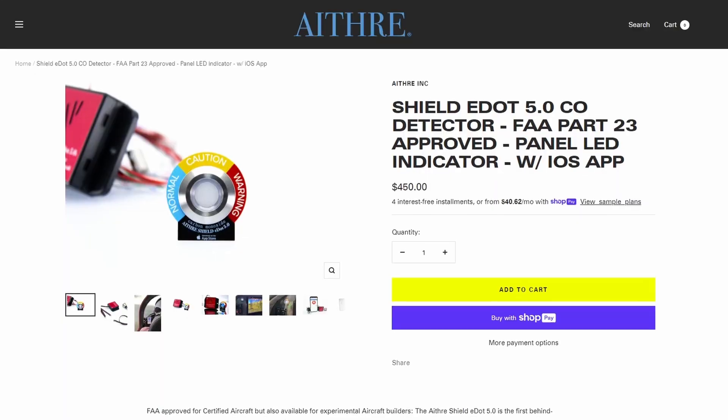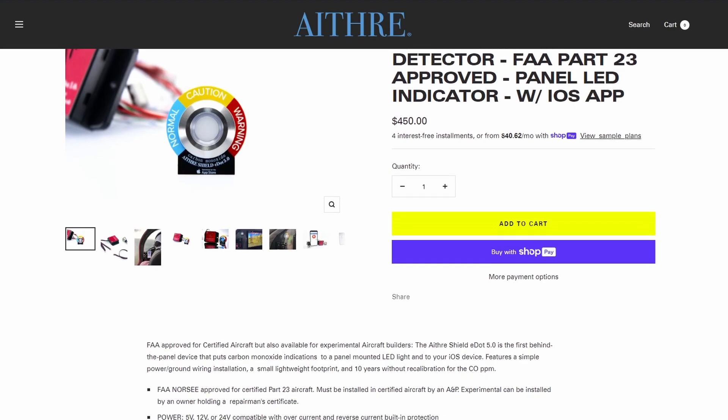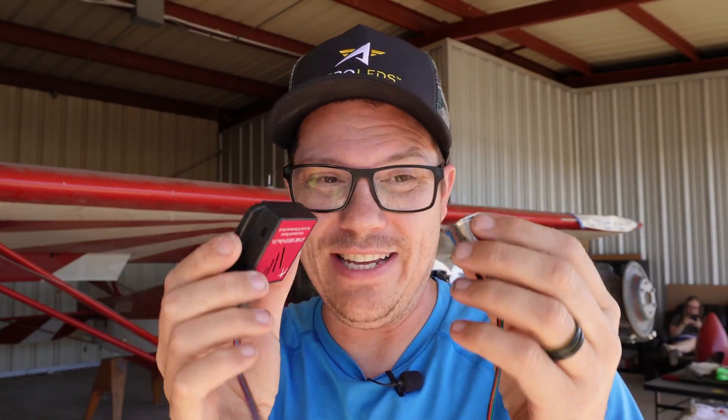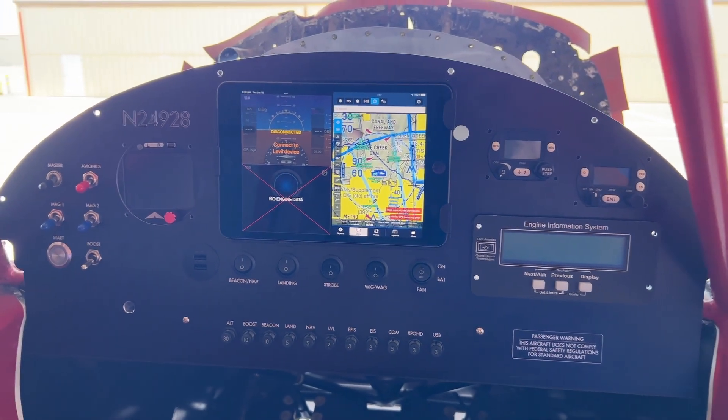What you're seeing here is a product from Eihtrite — I think I'm saying that right — but it is a carbon monoxide sensing kit. There's a little light that goes on the panel, and this is a little box that gets mounted inside of the airplane. It can sense the carbon monoxide and let you know via the light if you're having a problem. It's just two power wires and mounting these two things.